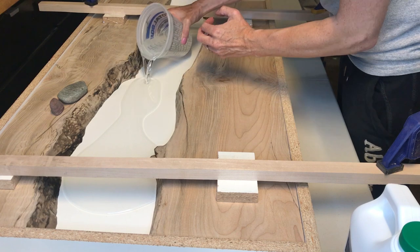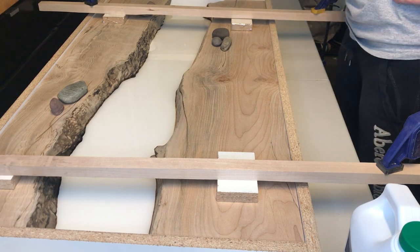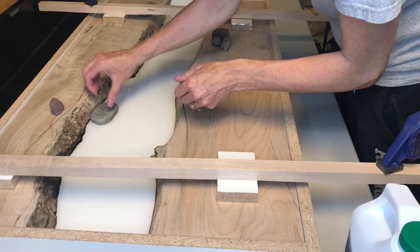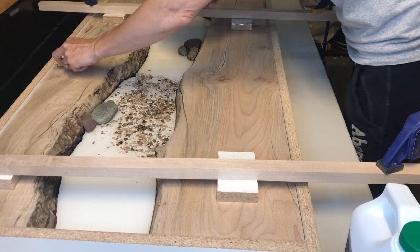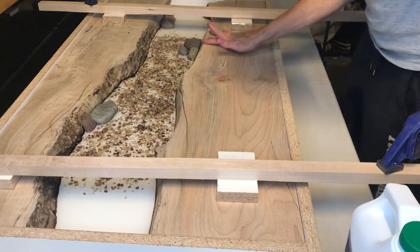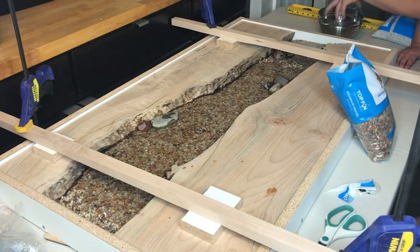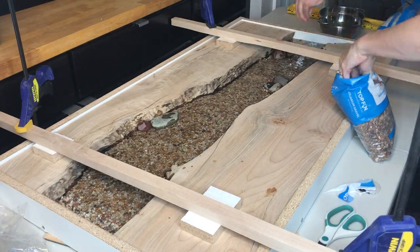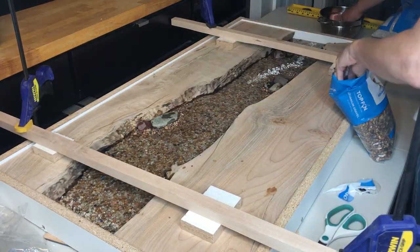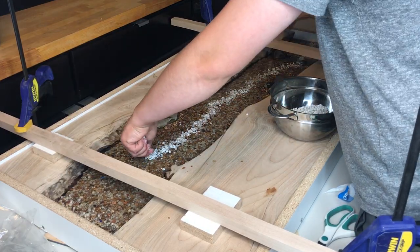I made a last-minute decision to put caulking on the edges to keep epoxy from seeping in and save a little money — you'll see I end up paying for this later. For the first pour, I poured just a little in the bottom to start. Then I laid out rocks in a design to replicate a river. The big rocks came from my yard and the smaller ones from a pet store fish tank section. I poured another amount of epoxy and added more rocks where they'd naturally gather as water flowed. My daughter also put white rocks down the middle to give it depth, as if water was flowing through.